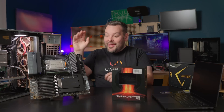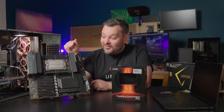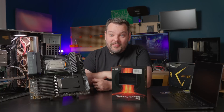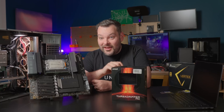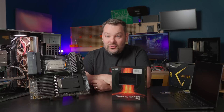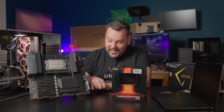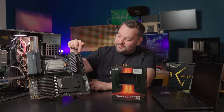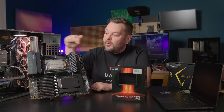This thing is complete overkill. It weighs 17 pounds. It's got seven individually bifurcatable 16x full bandwidth Gen 4 PCIe slots, three M.2 slots, a couple of U.2 connectors, eight SATA ports, and a couple of extra auxiliary power connectors, because this thing draws so much power.